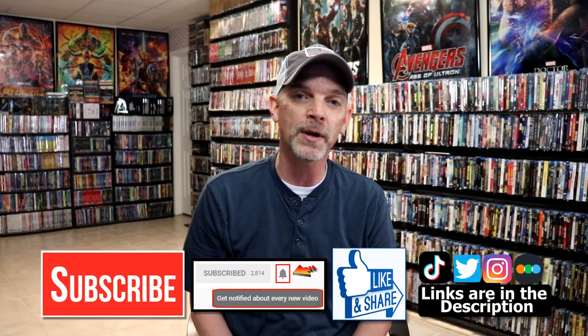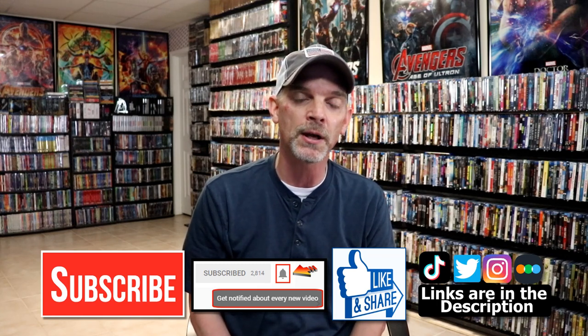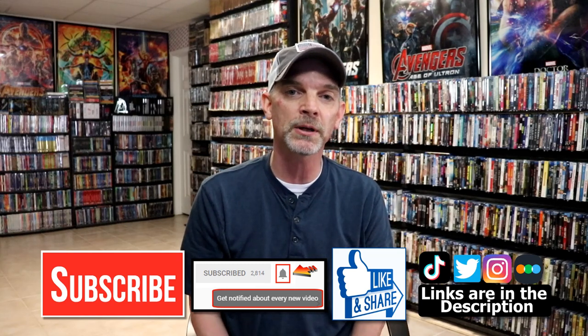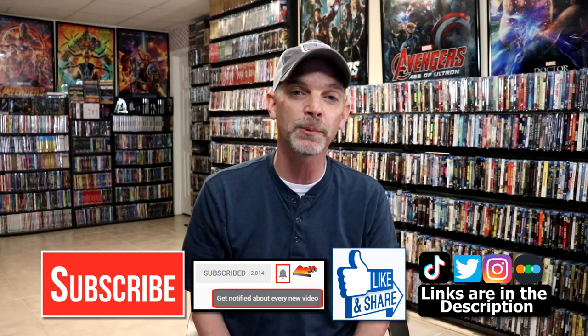If you like what you saw here today, please give it a thumbs up and share the video. If you haven't subscribed to my channel, I'd really appreciate it if you'd subscribe. If you do subscribe, please remember to hit that notification bell so that you can be notified every time I'm uploading a new video. If you haven't found me on my social media accounts, I'm on Instagram, TikTok, and on Twitter. And if you'd like to find out what I've been watching, you can find me over on Letterboxd — I do have links below.